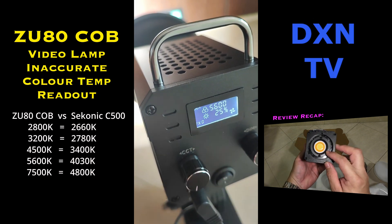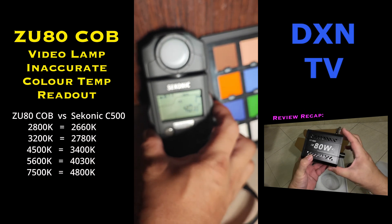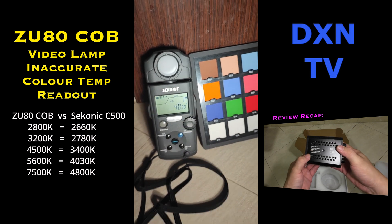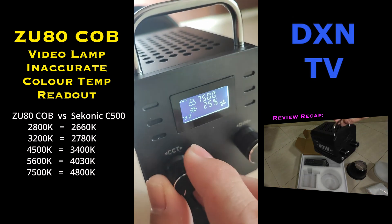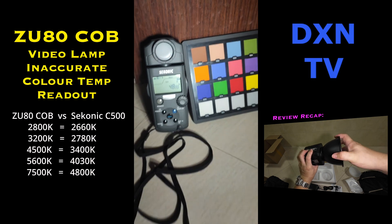These readouts are consistent across the light output of the ZU80 light — they yield similar color temperatures on the CECONIC at 10%, 25%, 50%, and even at 100%. The LCD readout on the ZU80 video light is simply not accurate.